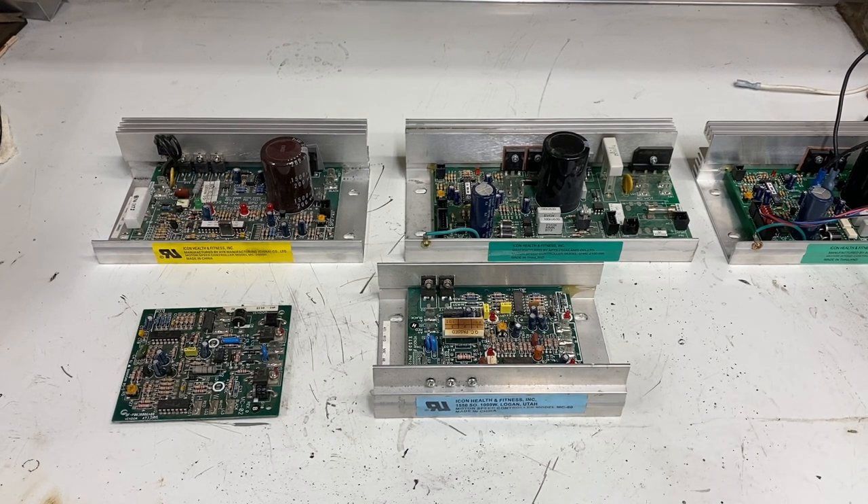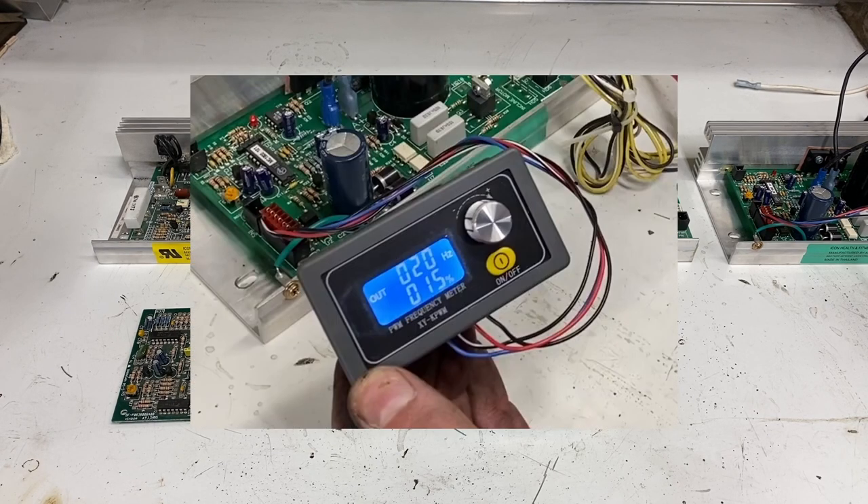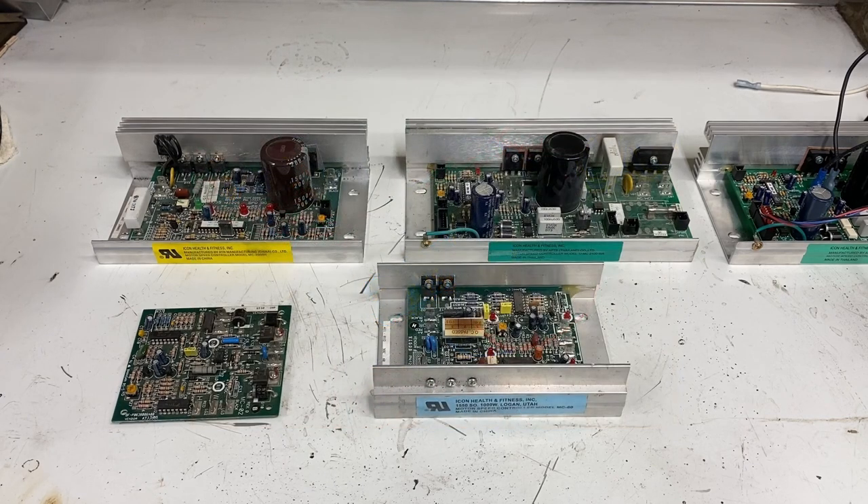If that's the case, then you have options. There are some things you need to keep in mind, like a pesky little feature called soft start, or the fact that some boards require what's called a pulse width modulator. But these are things we can easily get around. There are lots of different circuit boards out there, but these are the four main ones that I have seen most often.